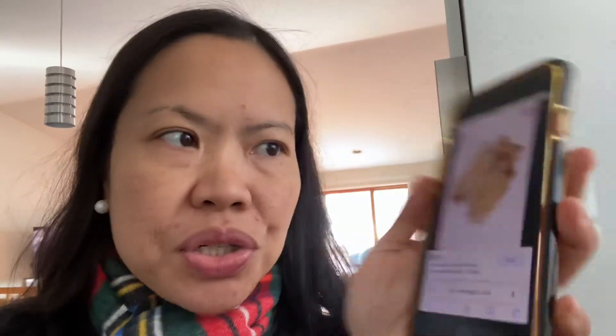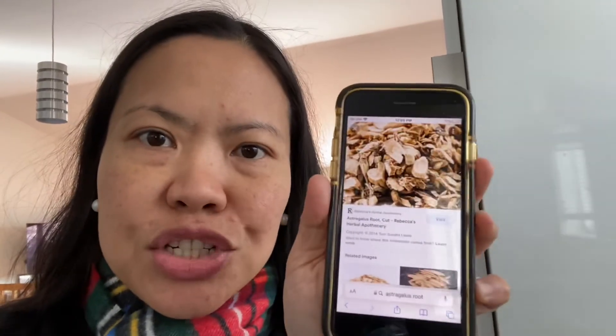Here's another picture of it. This is astragalus root, and this is Intra — one of the herbal herbs in this Intra dietary supplement. Usually you take one fluid ounce — oops, I filled it to the brim.